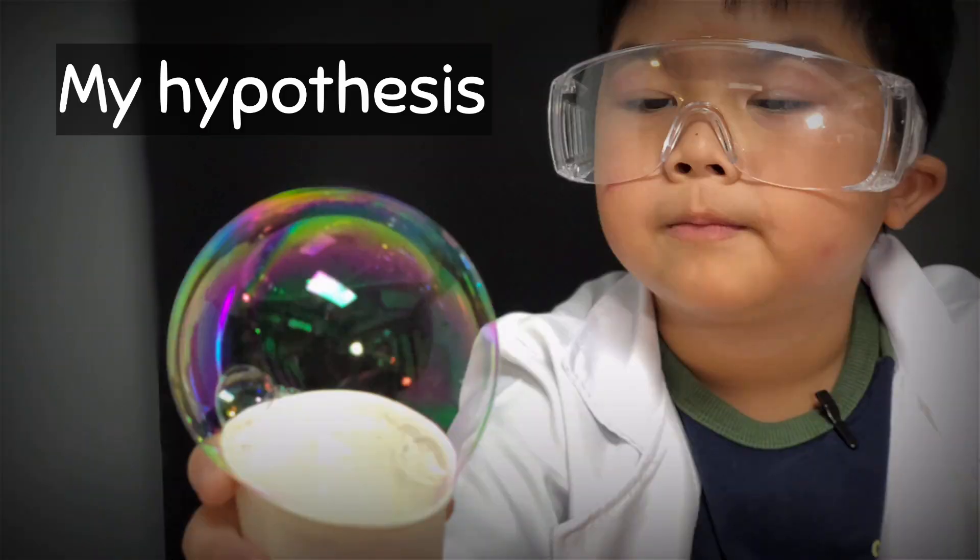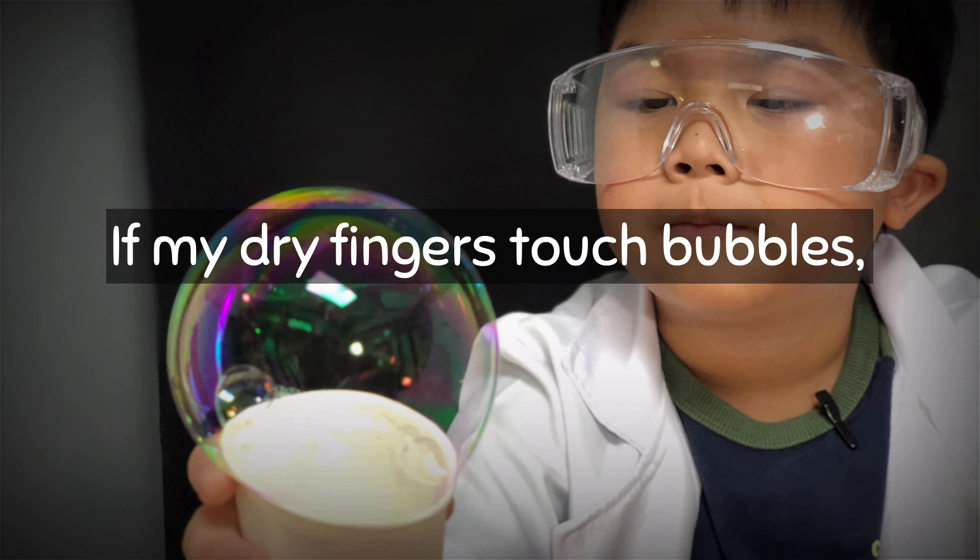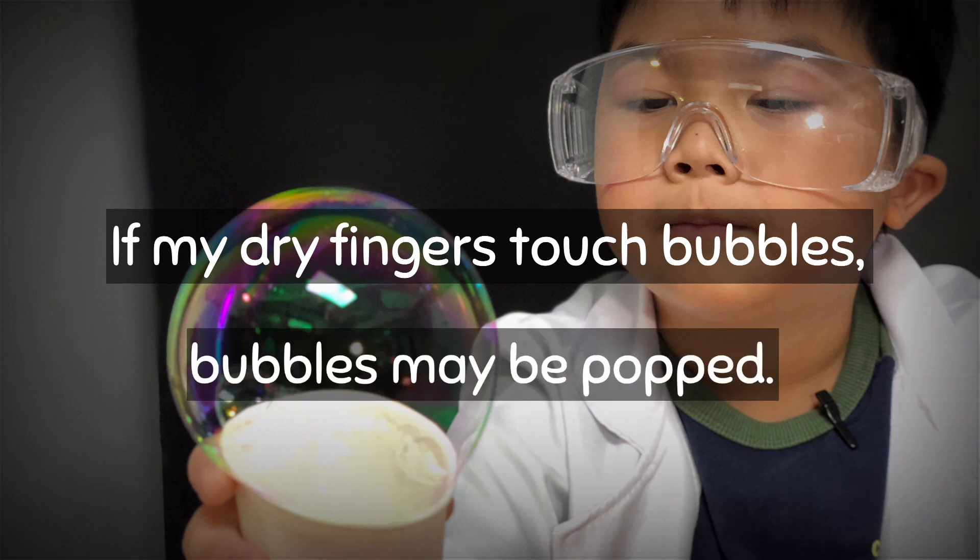I have one hypothesis about popping bubbles. If my dry fingers touch bubbles, bubbles may pop! Let's test it!